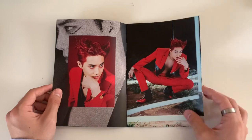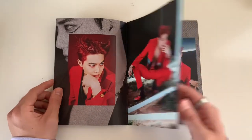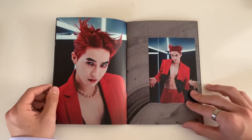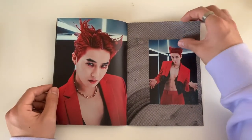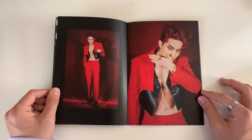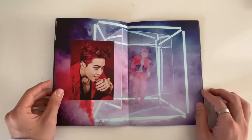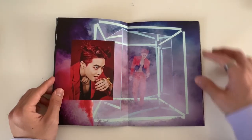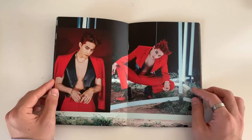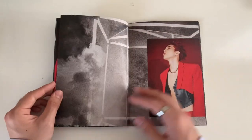Suho looks so cool - I love how they make his hair like devil horns, and this freaking outfit just showing off his abs. He's such a visual. I can't really imagine Suho doing such a dark concept since he's such a softy.